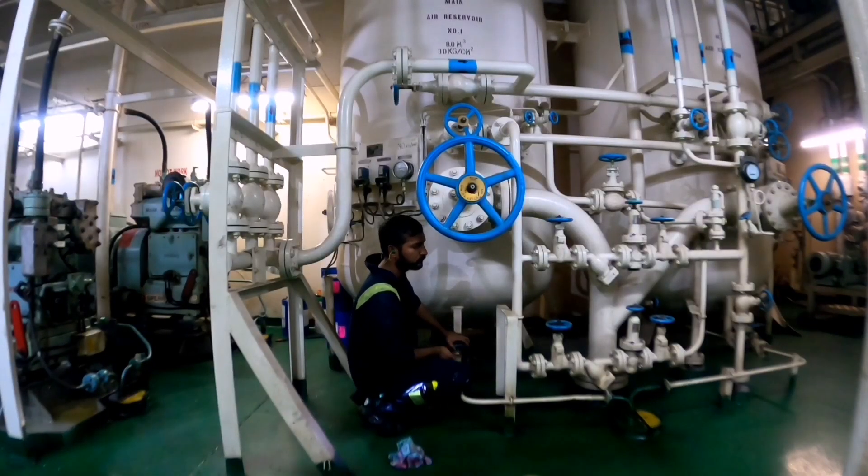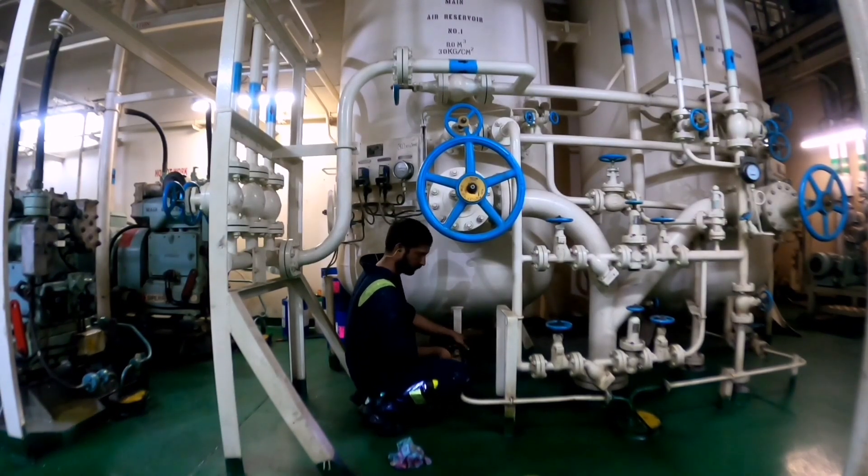Now we will drain the bottle that you will see, because there is water coming in the line. So you need to drain on your watch.